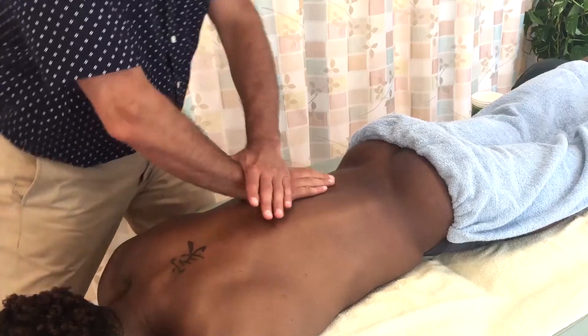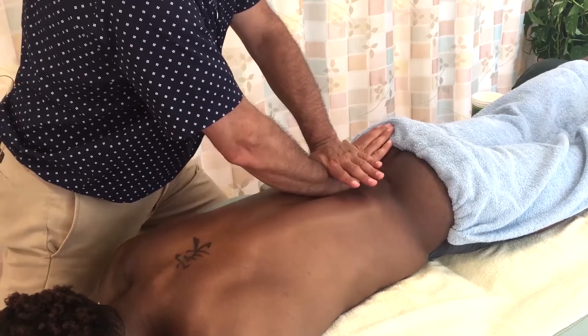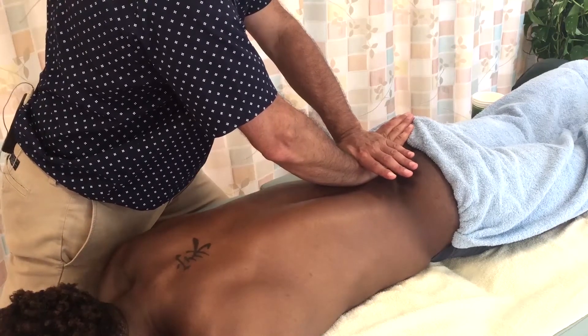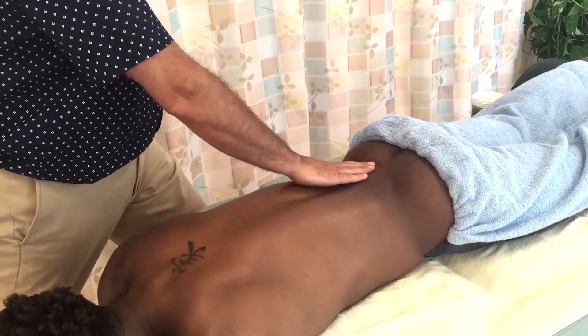So the idea is: we can employ quite a bit of pressure in a stroke, but when you reach the actual attachment of the target musculature upon which we're working, I recommend easing off on the pressure.